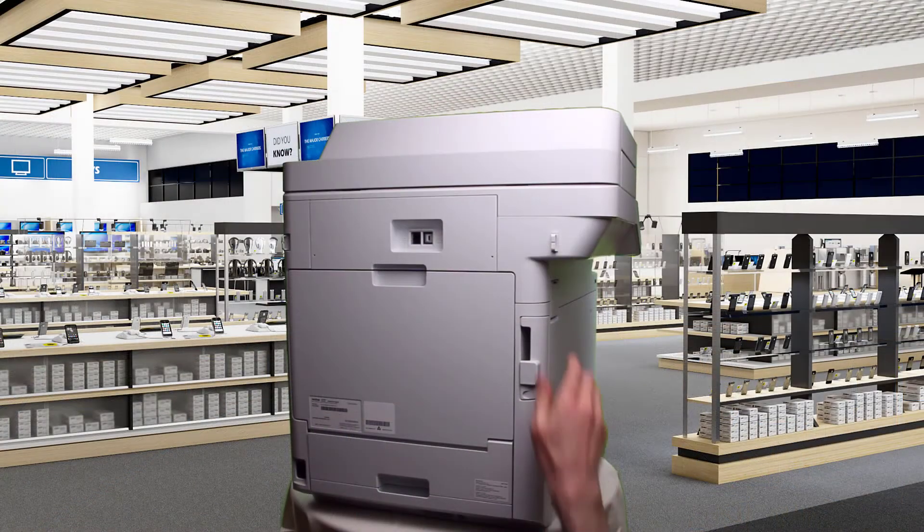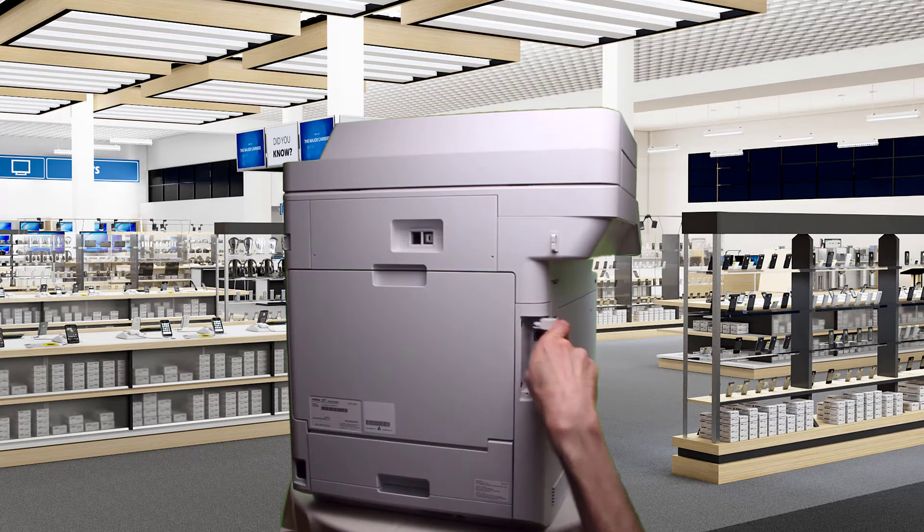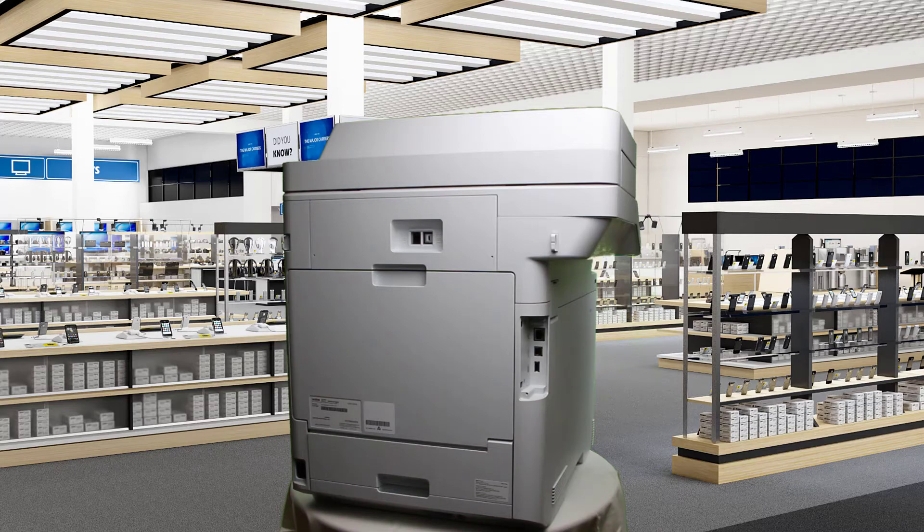Installing it is super simple. All you need to do is remove the little plastic cover to the rear of the Brother device, insert the USB flash memory drive into the USB slot, then reattach the cover.